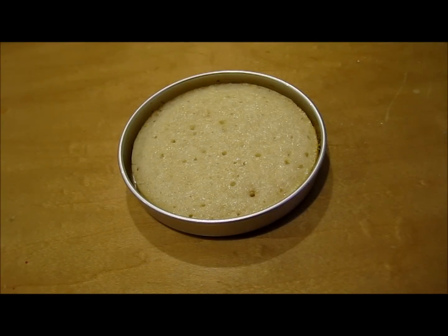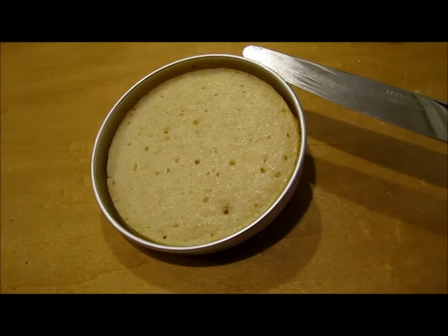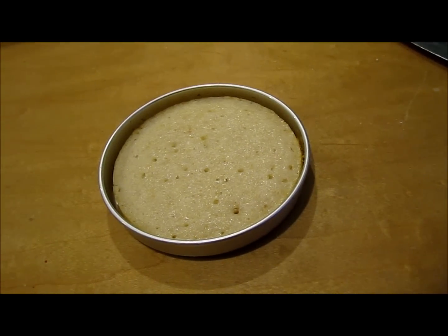So now our second cake is out of the oven, and as you can see, it's perfectly round. I don't want to touch it because it's really, really hot. We'll start building our cake as soon as this cools.